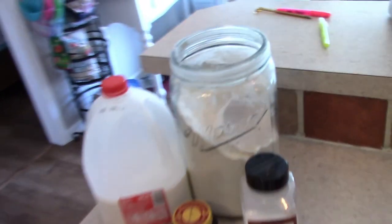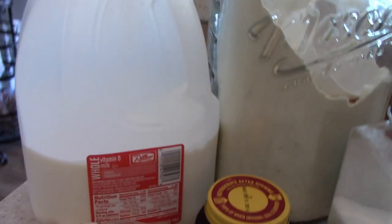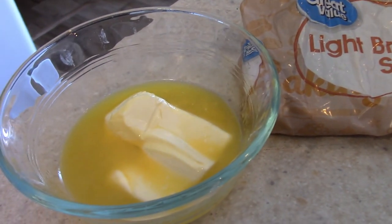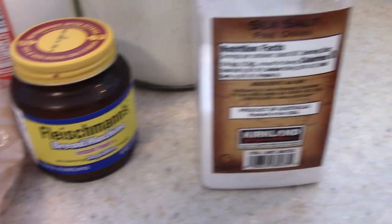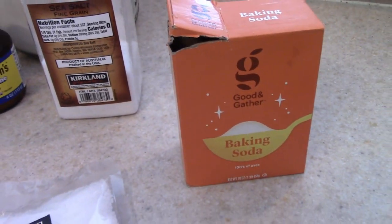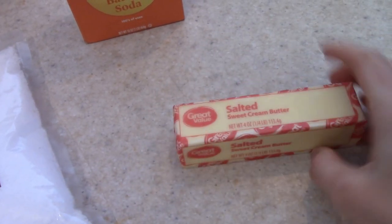Here are all of the ingredients that you're going to need. I have some all-purpose flour. You're also going to need some milk — I'm using whole milk — some melted butter, some brown sugar, yeast. This is instant yeast in the jar, but you can use the packets. I have some salt. You're also going to need some baking soda and warm water. We're going to dip our pretzels when they're done baking in some butter, so I have a stick of butter here and then I have some pretzel salt.